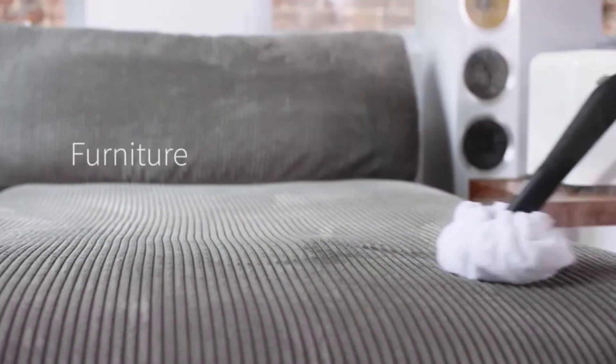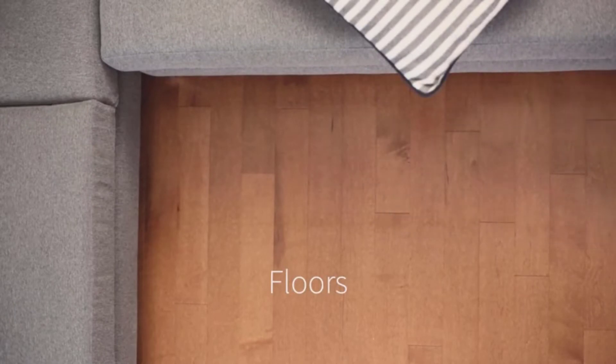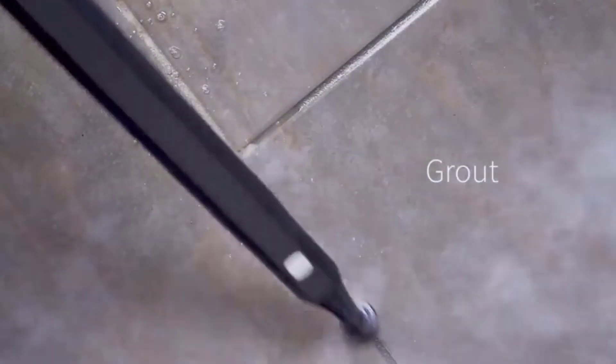For tile floors, traditional mops can often leave stains and debris behind. Additionally, if residue gets down into the grout or into cracks, a traditional mop does not stand a chance.